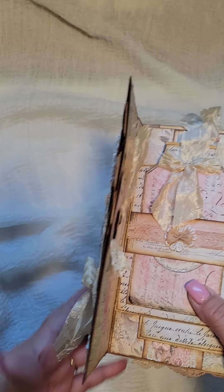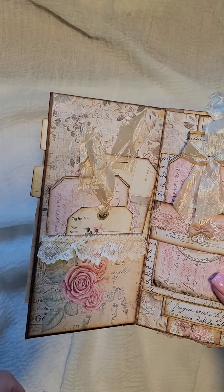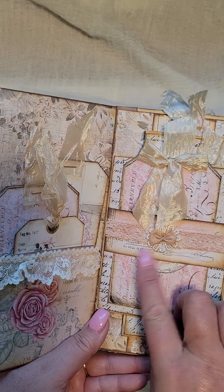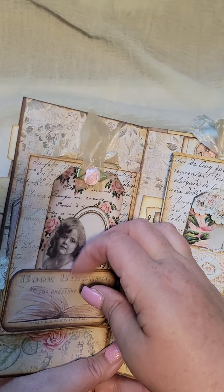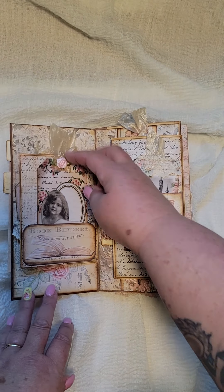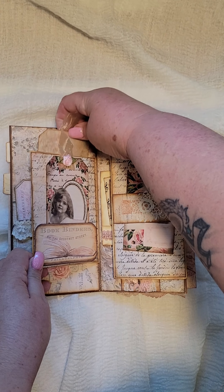And when you open it up, I've put some envelopes as well. So we've got a pocket with tags in it. This is an envelope — I put a belly band on it. Got a little pocket on there as well with a tag in it.